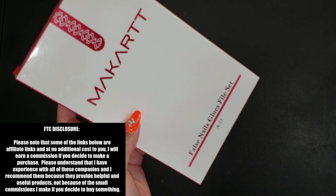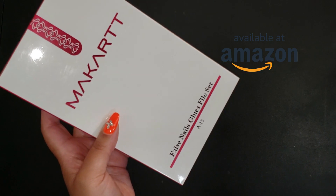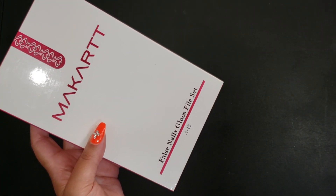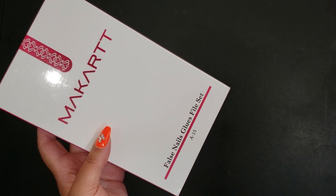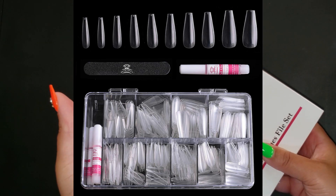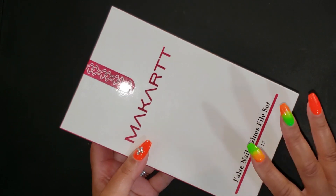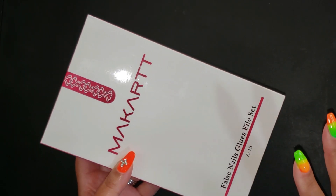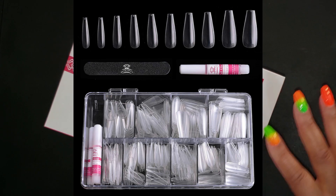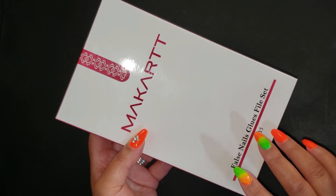Today I wanted to talk about these Make Art false nails glue full set — yes, it's Make Art press-on nails. It's a set of 500 pieces and they're coffin shaped, which is the popular style of nails these days. I try to do coffin on my own nails but these are already in the coffin shape — you don't have to file, you don't have to do anything. They are clear full covers, not just tips — they are the full nails.